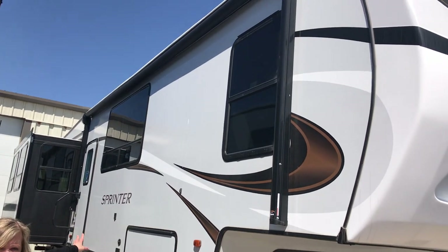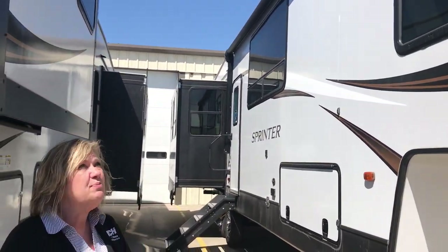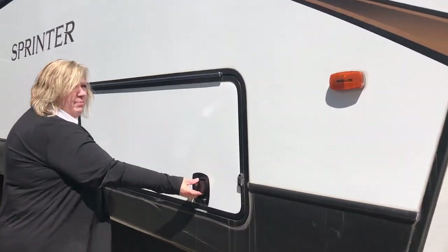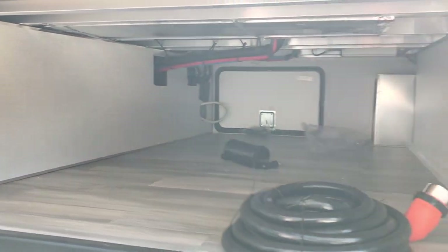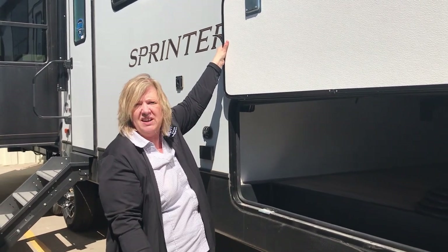You have your huge awning that also lights up, and it also has outdoor speakers, and then you also have your storage compartment. That is also heated, which is very nice. And then the underbelly is also heated, so that will be helpful.